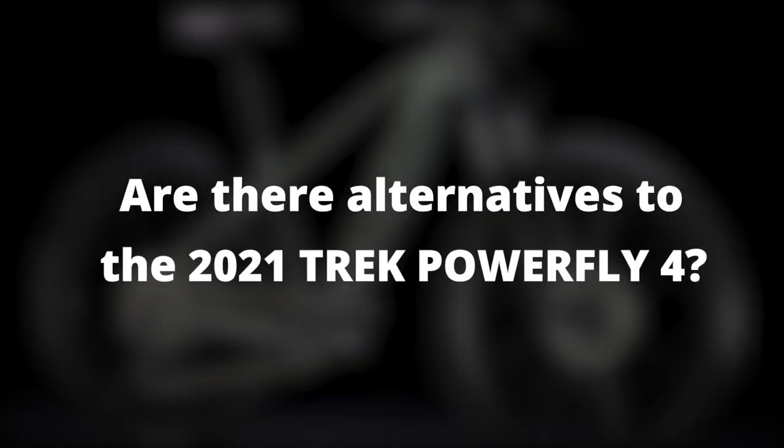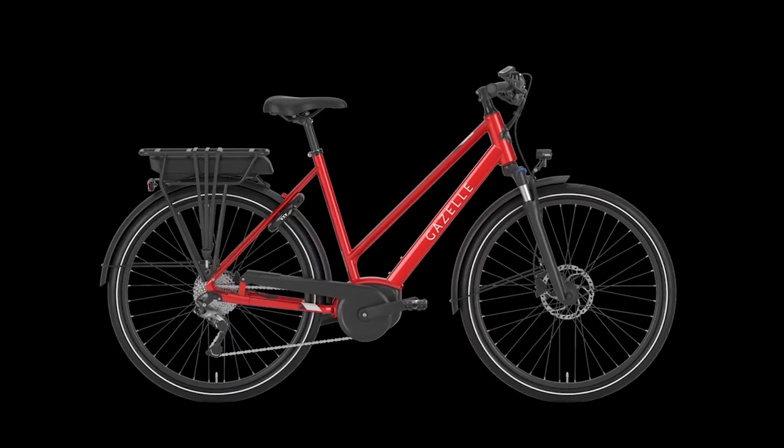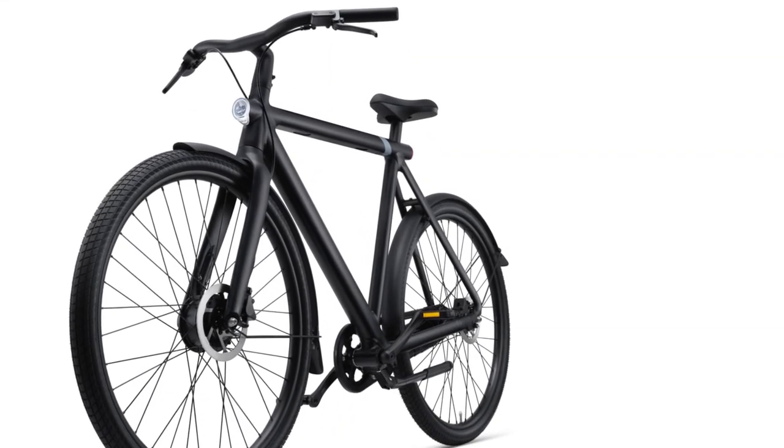Are there alternatives to the 2021 Trek PowerFly 4? For electric bike alternatives, you can check out the Gazelle Madeo T9 Classic and the Vanmoof S3, both suburban bikes with impressive performance.